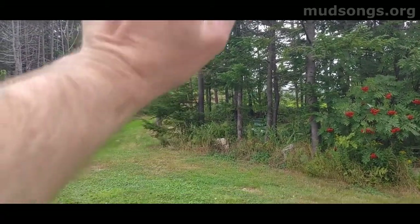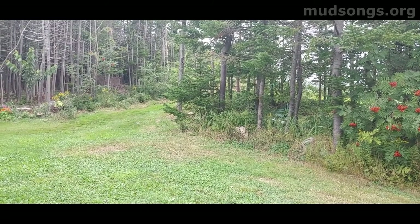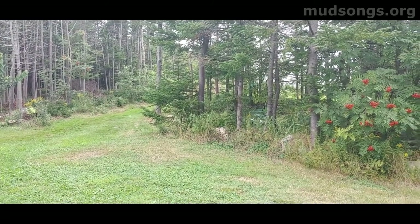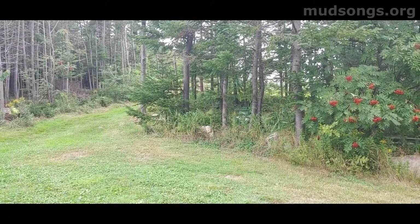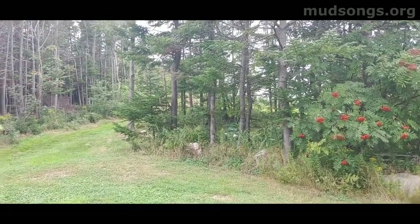So my bees are up here, up this hill here, on the edge of a field — a small field — on this farm where I keep them. And I'd say it's about 100 feet away. I'm going to say about 100 feet. I'm not good with feet, but I'm saying about 100 feet.